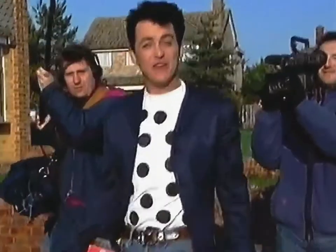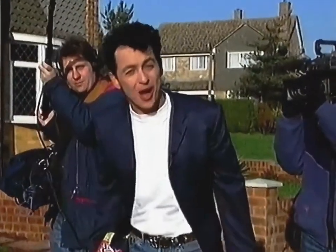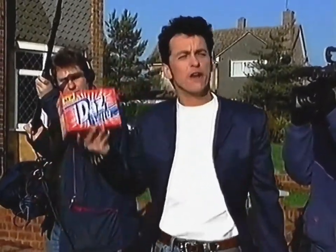It's easy to make spots disappear first time on TV, but can you do it at home? That's the on-the-spot challenge for new Daz Ultra. This is the Daz on-the-spot challenge.